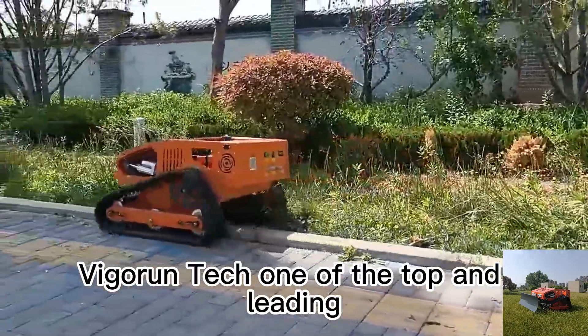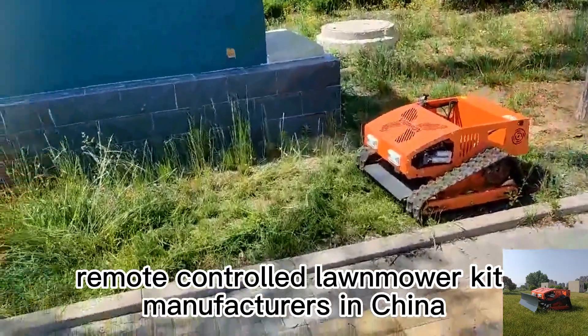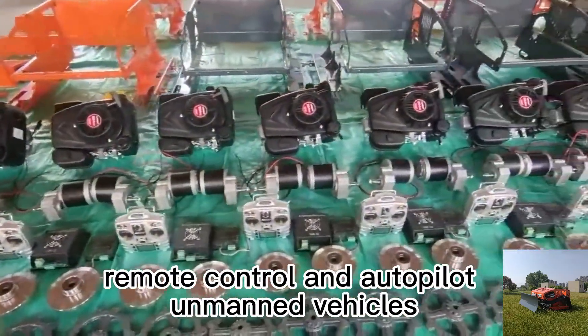Vigorun Tech, one of the top and leading remote-controlled lawn mower kit manufacturers in China, focuses on the research and development of remote control and autopilot unmanned vehicles.